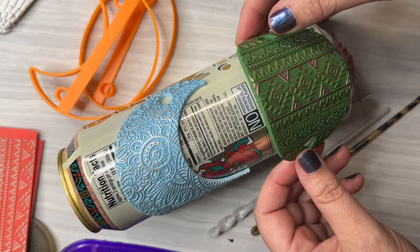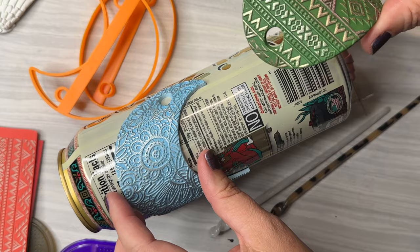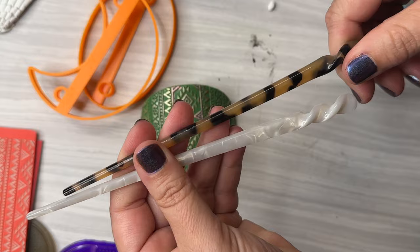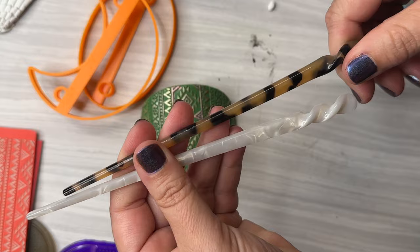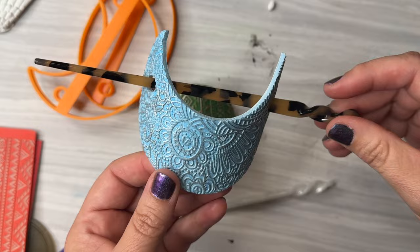Here we are out of the oven. All you need to do now is pop these off the curved item you baked them on — in my case that's the can. Then you'll need to find yourself some hair sticks. I found these on Amazon — I'm thinking about carrying them, so drop me a comment if you'd love for me to find some really great hair sticks to carry in the shop at Createalong. Otherwise you can find your own and they're ready to go.